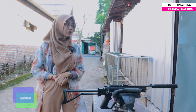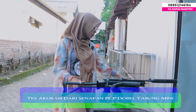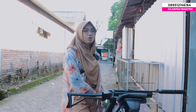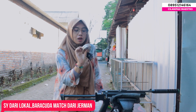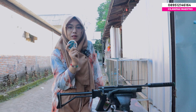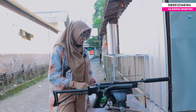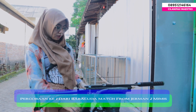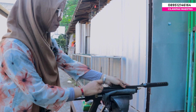Oke sobat. Jadi aku mau tes akurasi dari senapan PCP double tabung mini ya. Di sini aku nyiapin beberapa jenis peluru ya, cuman aku bakal coba 2 aja. Yaitu brand lokal dari Samyang, kemudian ada brand Baraku Damage, dia import dari Jerman, yang memiliki diameter 4,5 mm. Jadi aku mau coba 2 aja. Kita mulai dari yang import dulu.